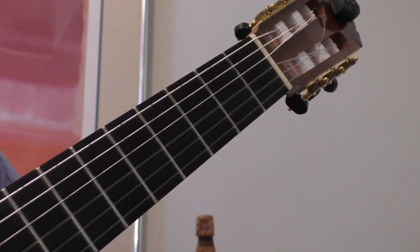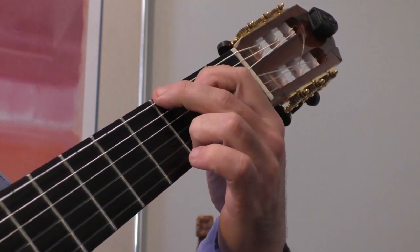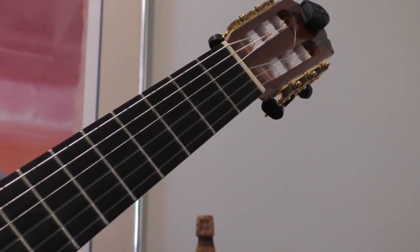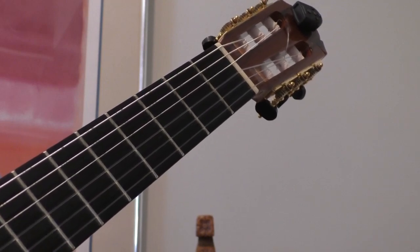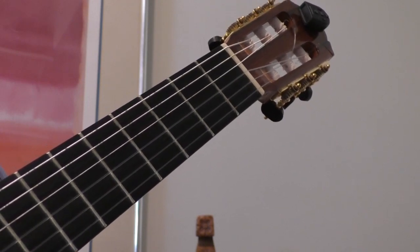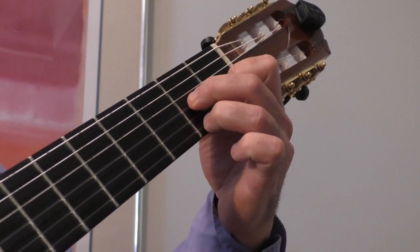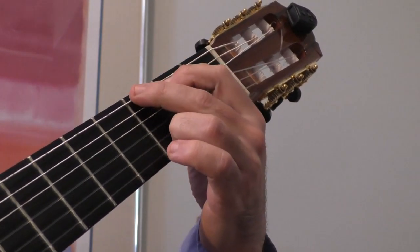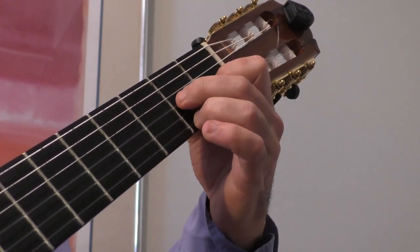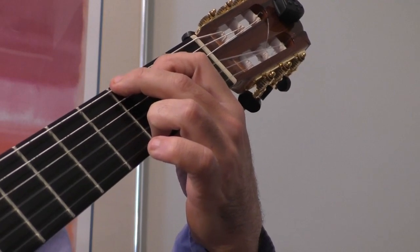Now, we will look at the transition between D7 and G. So with the transition between D7 and G, we don't actually have a link where our finger stays exactly the same between each of the two chords. But we have all of these extra little links. With the D7, you can actually see that when we change to the G chord, our third finger just slides up one fret. So D7 to the G, your third finger is just going to slide up, and then your other two fingers are going to go down.